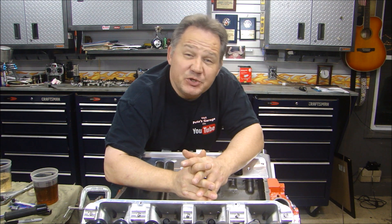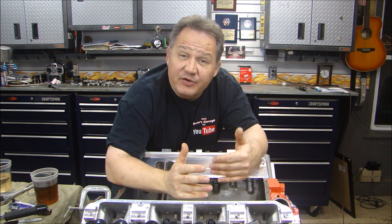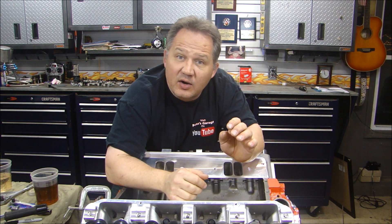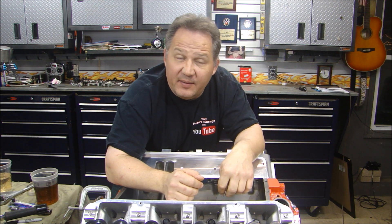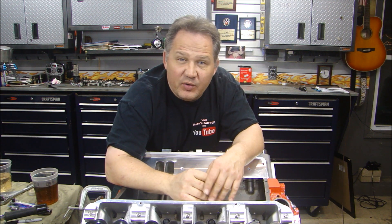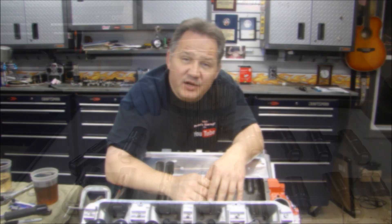Hey everyone, welcome back to Pete's Garage. Now that we have all that torque stuff out of the way, we can continue building the 440. We're going to install our hydraulic roller lifters, push rods, rocker shafts, and rockers. We'll set the spacing, set our lash and the preload for the hydraulic lifter, which is very important. We'll talk about NVH — noise, vibration and harshness. That's a lot of the valve train noise you get when you don't have the proper preload. And if you have too much preload, you can end up ruining your cam. But let's start with putting the lifters in.